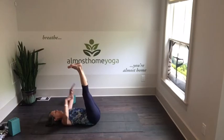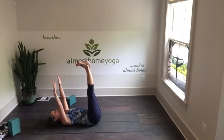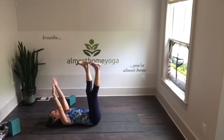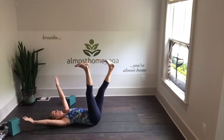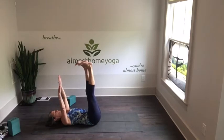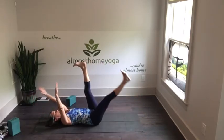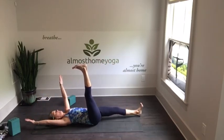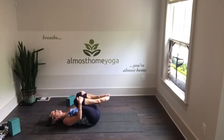Take your heels up and arms up, pretending you're holding a cardboard box. Again the modification is to bend the legs slightly. Do opposite arm and leg — one arm and leg go down, exhale pull it back in; other arm and leg go down, exhale pull it back in. One more time each side. Then draw the knees into the chest.